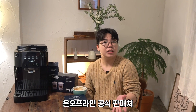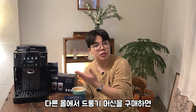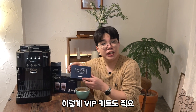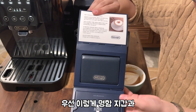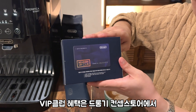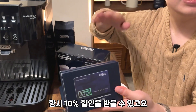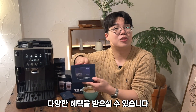드론기 온라인 스토어나 온라인 다른 몰에서 드론기 머신을 구매하면 VIP 키트도 줘요. 명함 지갑과 카드를 주거든요. VIP 클럽 혜택은 드론기 몰에서 항상 10% 할인을 받을 수 있고 다양한 혜택을 받으실 수 있습니다.